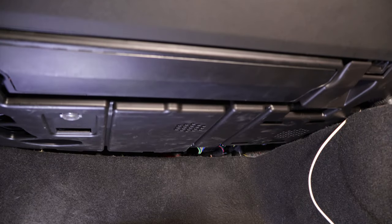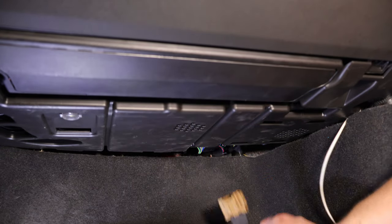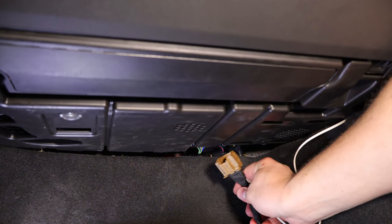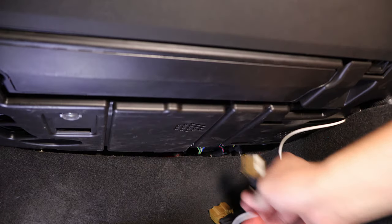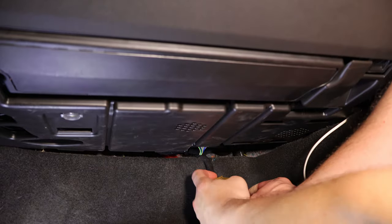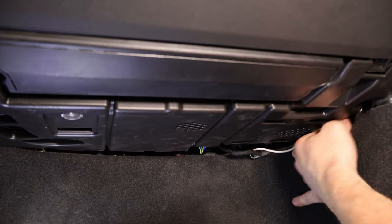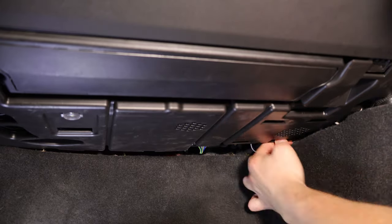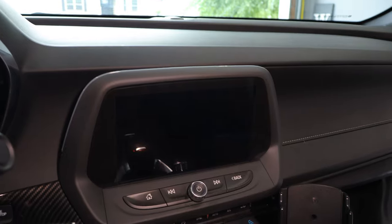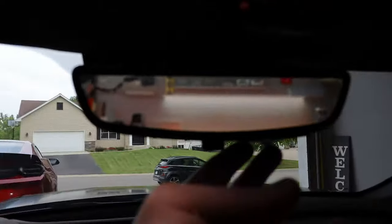Now that we're in the passenger footwell, take the Gen 5 DIY harness. Find the brownish-tan plug back here, unplug it, plug it into this harness, and plug it back into the module. Once we have it plugged in, finish tucking the wire away and we are ready to test the camera. We are in the car, ready to test this out. Now that we've verified that it works, we can go ahead.